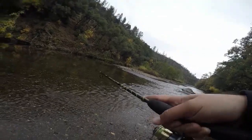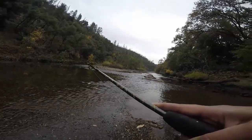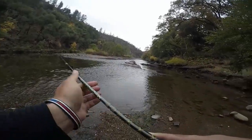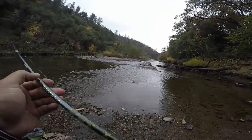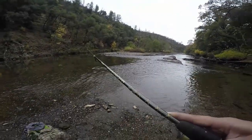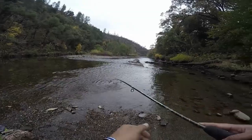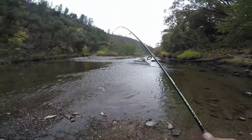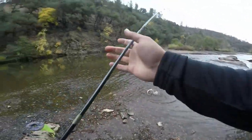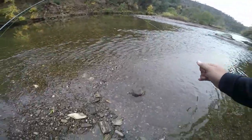I think I got me a little salmon. Come on, buddy. Trying to get him out of this current — that's a good little fighter. Like I said, I haven't been trout fishing in a while, just fishing up here. It's always been good. There we go. Absolutely gorgeous little fish.